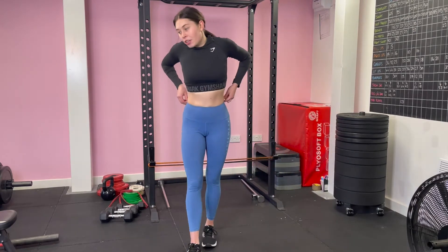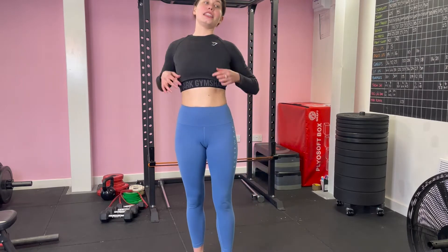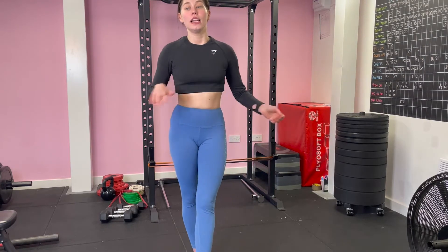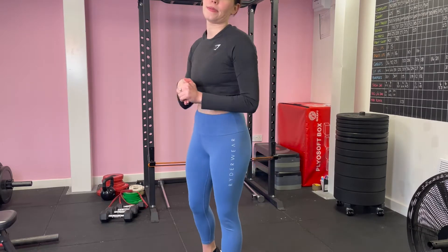I've got some bands on the squat rack to help assist me a little bit, because I physically can't lift my upper body on my own. Hopefully within a few months, after practicing this and doing negative pull-ups as well, I'll be able to do one.